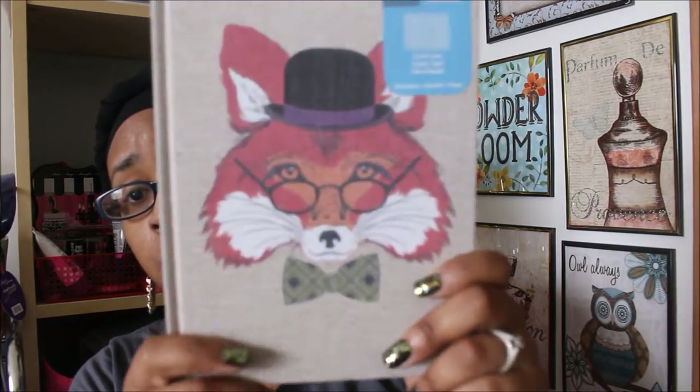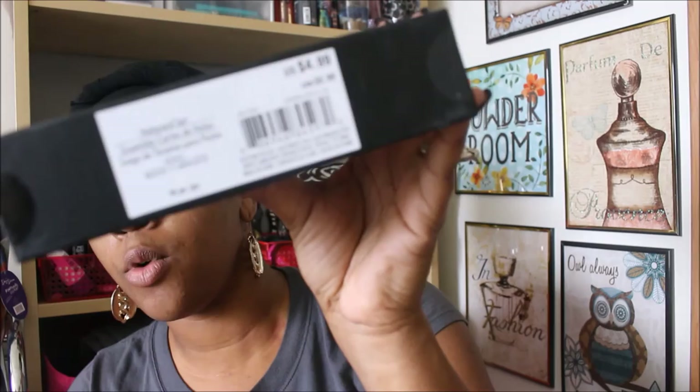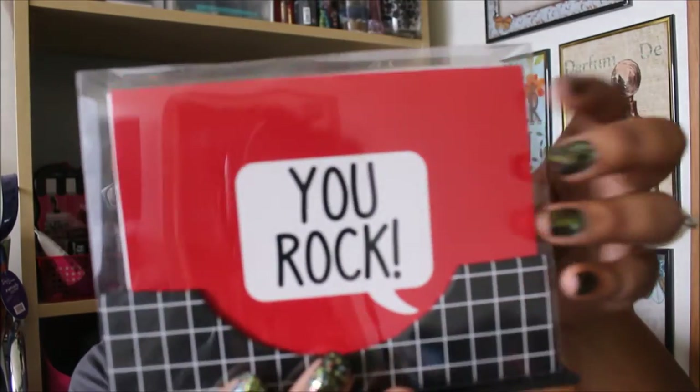Next I picked up some cards with envelopes — a 16-piece pack. It was normally $4.99 and went down to $1.49 on clearance. It says 'You Rock' on it, which is so cute! So I'm guessing it has eight note cards and eight envelopes. At $1.49, that's only 49 cents more than you'd pay at Dollar Tree, and Dollar Tree would only give you an eight-pack.